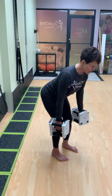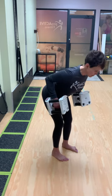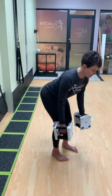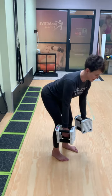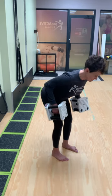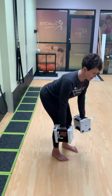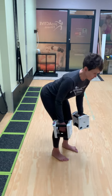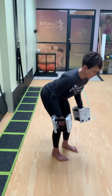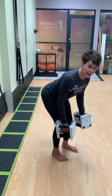From here, I'm going to squeeze the lats, squeeze oranges in the armpits, and then bring my dumbbells up just underneath my ribs. I like to think about driving my elbows up towards the ceiling — that tends to activate the back muscles versus focusing on the hands, which for some reason tends to put the focus on the biceps. So squeeze every time.